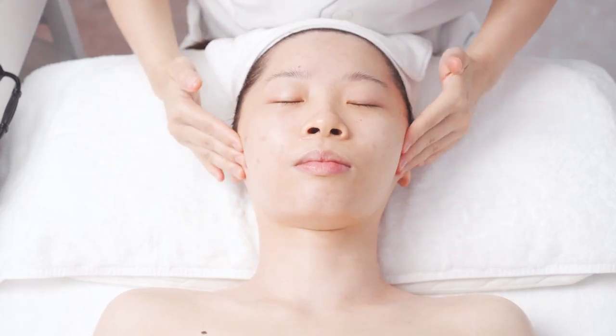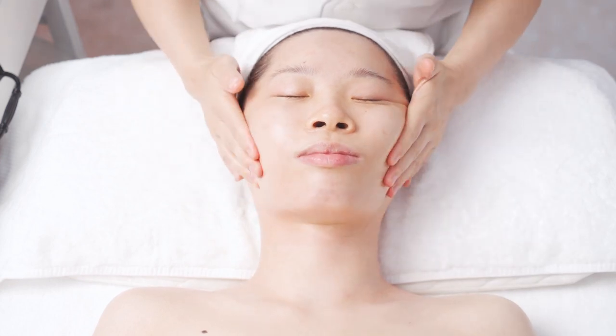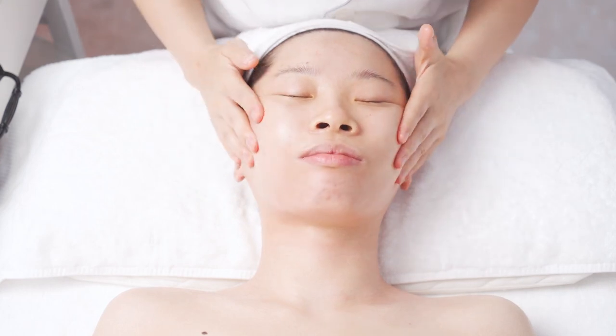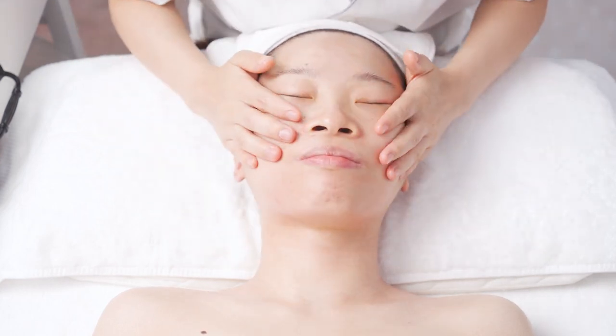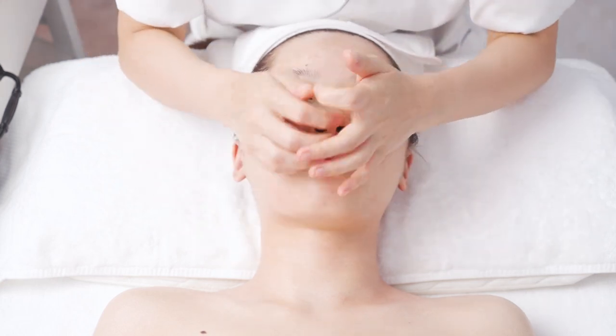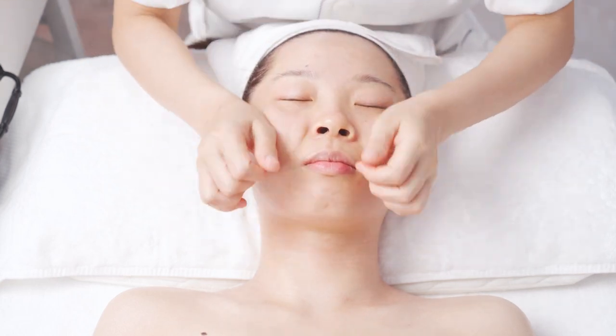Lift at face with both hands in 8 lines: from chin to earlobe, from mouth corner to earlobe, from nose wing to ear gate, from cheeks to hairline, from lower eyelid to hairline, from end of eyebrow to hairline, from brow to hairline, and from forehead to hairline.